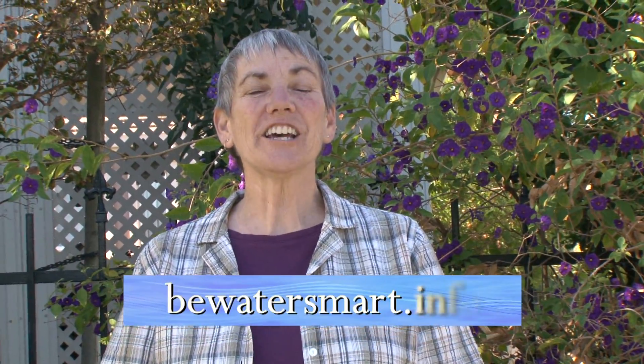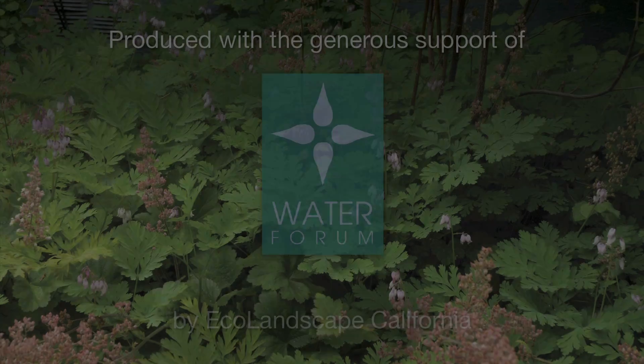To learn more water-saving tips, visit BeWaterSmart.info.